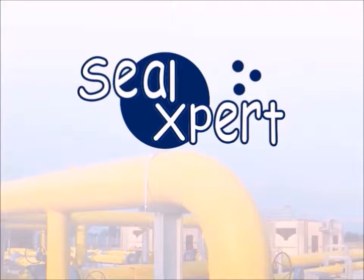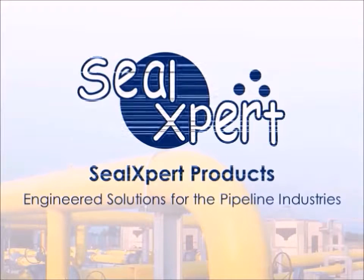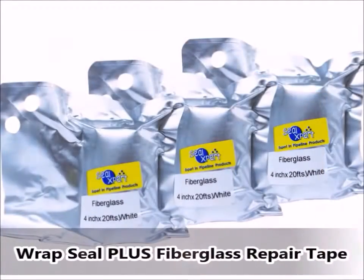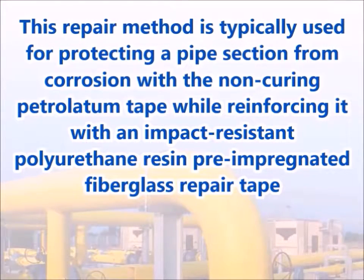Welcome to the Seal Expert video presentation. Today, we are going to show you how to perform pipeline corrosion protection using Petrolatum tape and Wrap Seal Plus fiberglass repair tape. This repair method is typically used for protecting a pipe section from corrosion with the non-curing Petrolatum tape, while reinforcing it with an impact-resistant polyurethane resin pre-impregnated fiberglass repair tape.